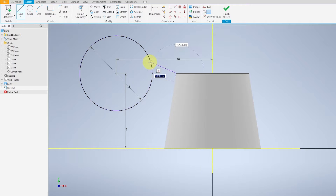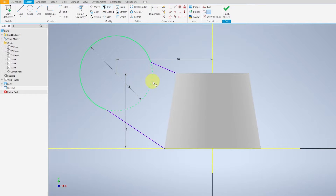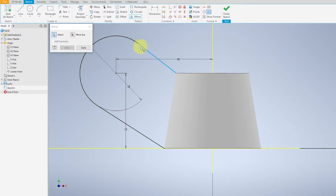Give a tangent to connect the two drawings together — it doesn't need to be perfect for now. Make sure that they lock, then trim the area between them. Select the tangent icon for the lines and mirror it by selecting the three lines.